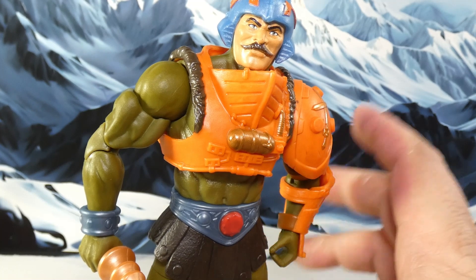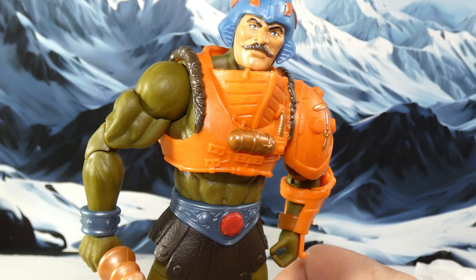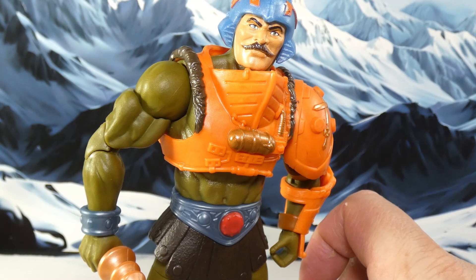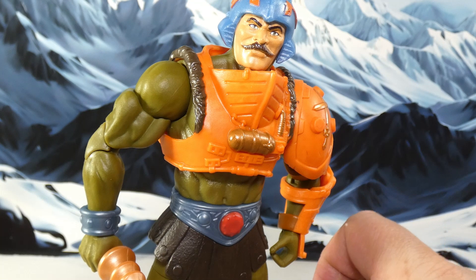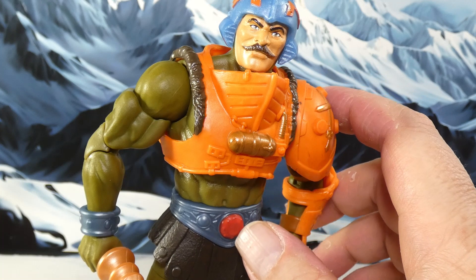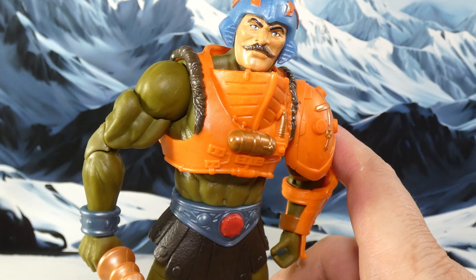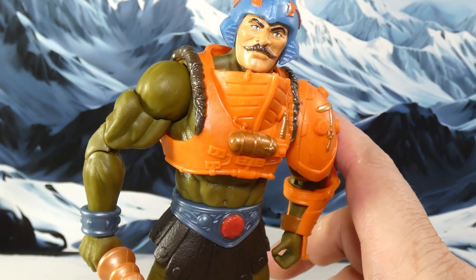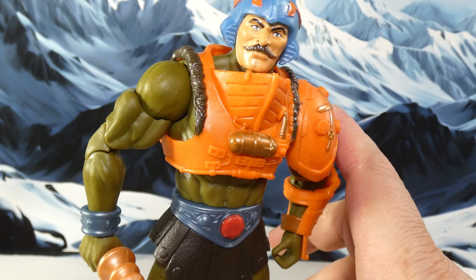I won't say never ever, but for right now this is on hiatus — this is my last Masterverse, and it's the one I really wanted. I started with the 40th anniversary He-Man and asked, where is Man-At-Arms? Every Man-At-Arms I saw I didn't like, mostly because they were tied to the Revelation cartoon. Then I saw this New Eternia one and I was like, oh, there he is. For Man-At-Arms it needed to be him in New Eternia, and I think this works.